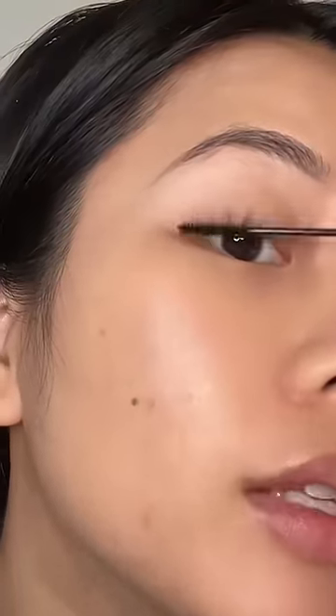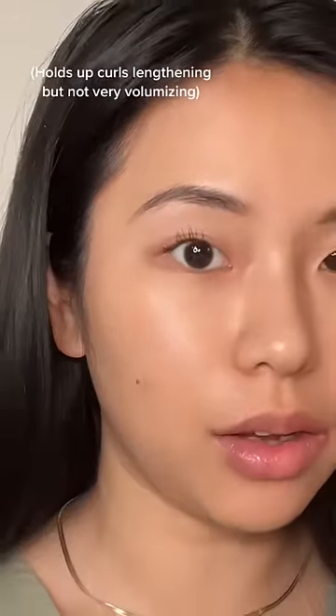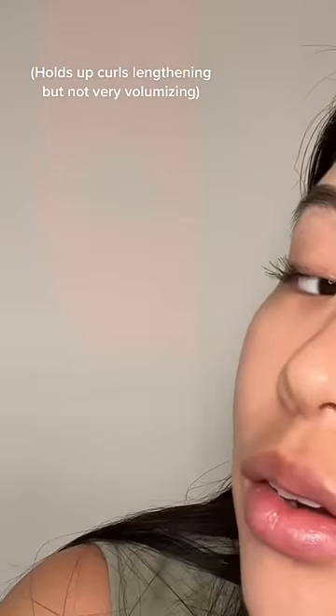Am I supposed to build this up? Because I feel like I'm not seeing a lot of product on my lashes yet. I have a feeling that I definitely got the wrong one. Okay, I think I got my lashes evenly coated — they're long, and this is how it looks on the side.